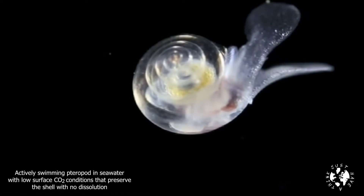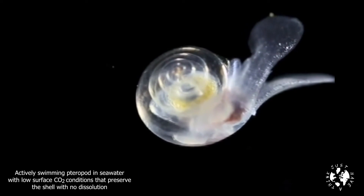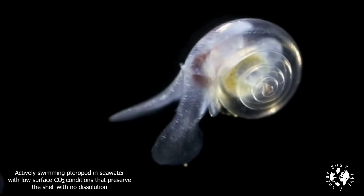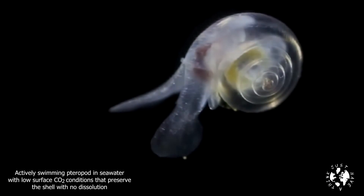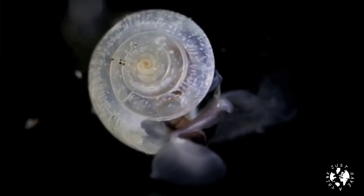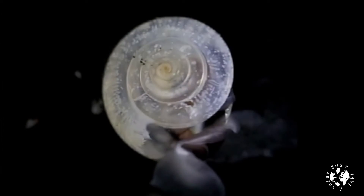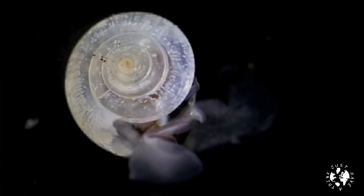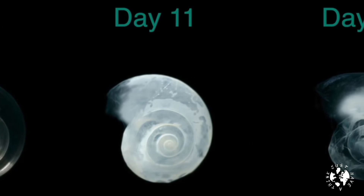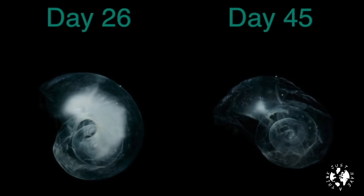Here's a pteropod swimming around in water at a pH of 8.1. Pteropods are tiny little marine snails, which are really a type of plankton, but they play a very big role in the oceanic food chain and ecosystems. But here's what happens when it's put in water at a pH of 7.8, which is what we might get to in 2100 if we continue on the way we are. Now this has been speeded up a lot — it actually took a month and a half for this to happen — but essentially the shell dissolves as the carbonate reacts with the free hydrogen ions to make bicarbonate.